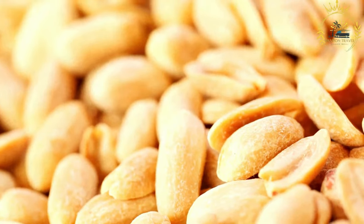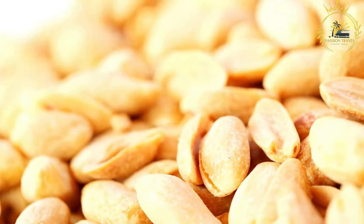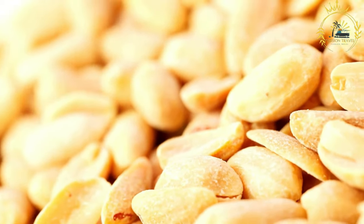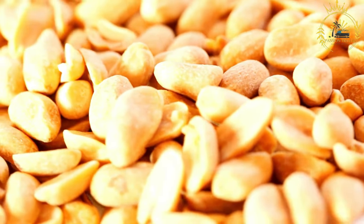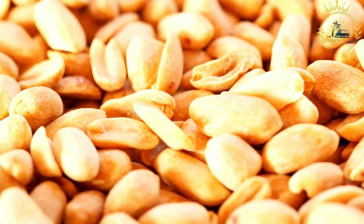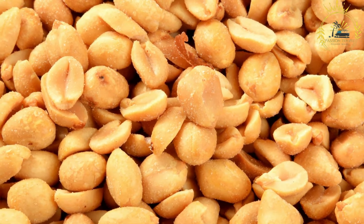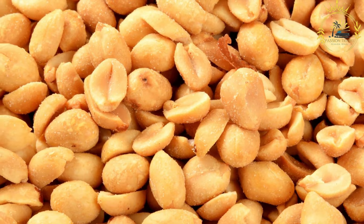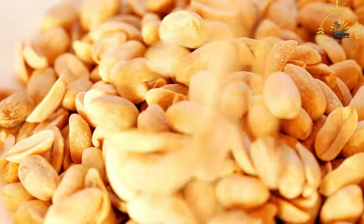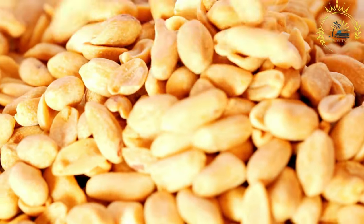The peanuts are done when they are slightly golden brown and have a roasted aroma — keep a close eye on them to avoid overcooking or burning. Remove the baking sheet from the oven and let the roasted peanuts cool completely before serving; they will become crispier as they cool. Once cooled, transfer them to an airtight container and store at room temperature for a few weeks, though they're best enjoyed fresh. Roasted peanuts make a great snack, and you can also use them in recipes, sprinkle them on salads, or include them in trail mix. Adjust the seasoning to your taste and enjoy.